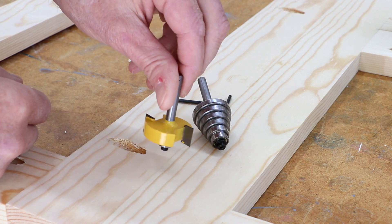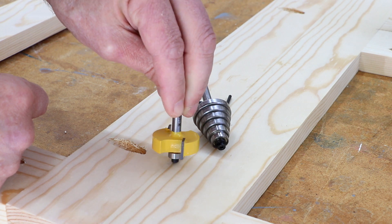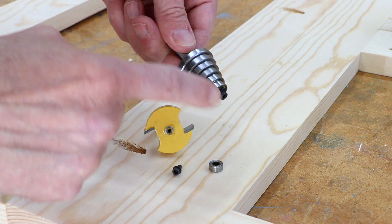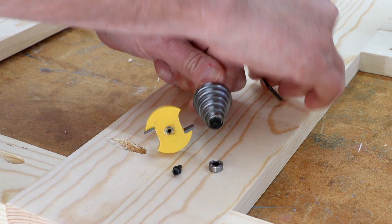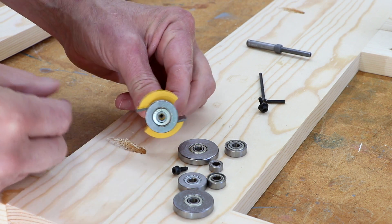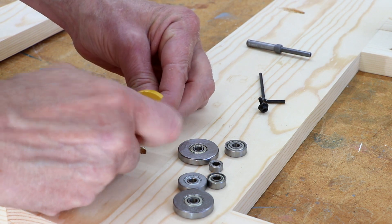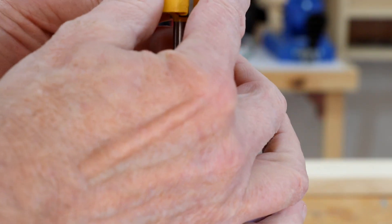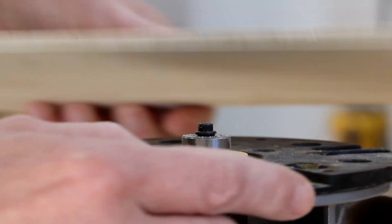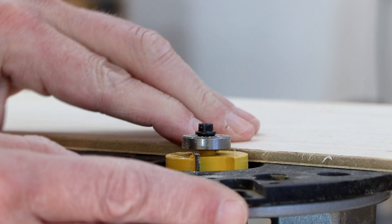I want to show you how this rabbeting bit for your router works. It comes with a bearing on here that runs along the edge of the piece that you want to cut the rabbet on. That bearing is removable with a hex wrench, and it comes with all these different sized bearings so I can swap them out. In this case I want my rabbet to be about three-eighths of an inch, so I'll slide this one on and put the screw back in place. Then you can set the base to whatever depth you want — I'm going to be putting in quarter-inch panels, so I'll set it to that depth, maybe a little bit deeper.